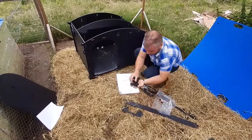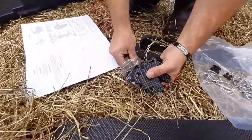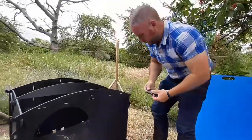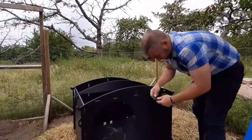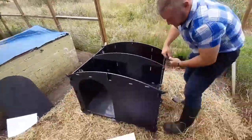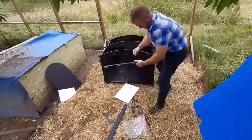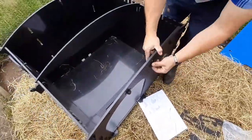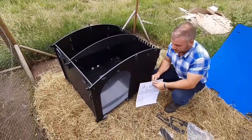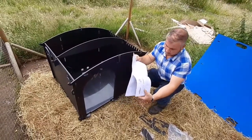Next are your roof supports — they just clip on, the same as everything else. That's the beauty of these: everything uses the same bits and pieces, so it's really easy and quite simple. And that's your basic shape. It really is that quick as well — we are pretty much there.